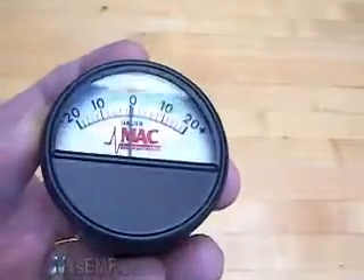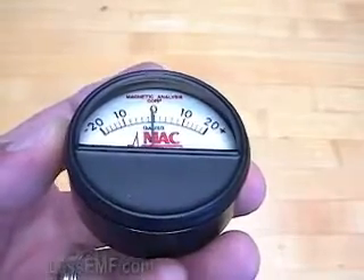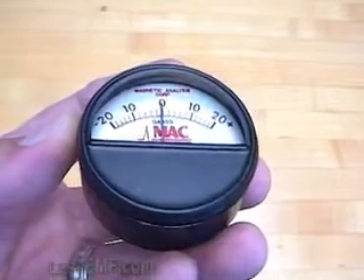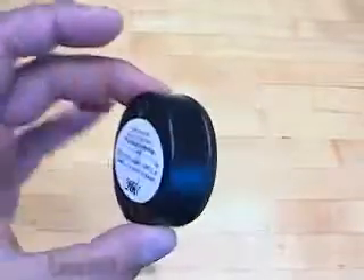Hello, I'm Lou from LessEMF.com. I'm going to demonstrate the Pocket Magnetometer, an inexpensive meter for DC magnetic fields, such as from magnetized steel and weak permanent magnets. No battery is required.